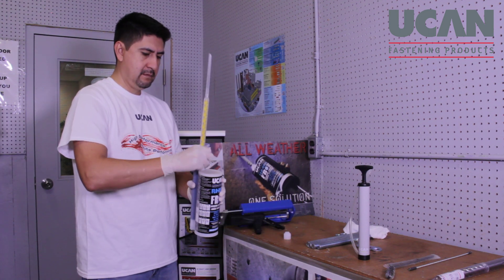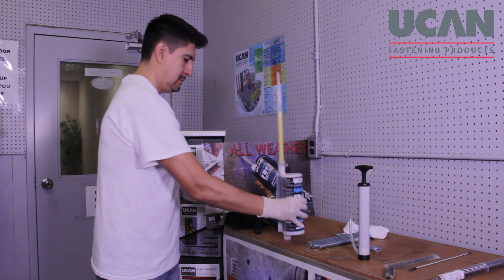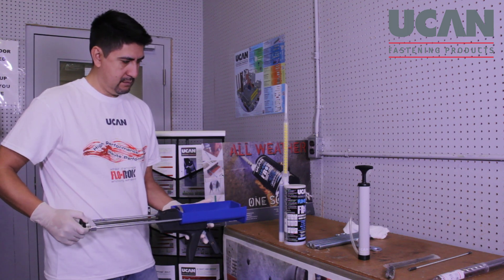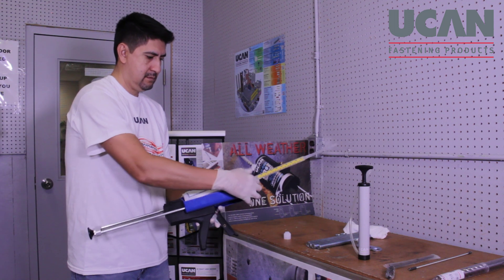Replace the protective cap on the Flowrock cartridge with the static mixing nozzle. When the nozzle is firmly screwed in place, insert the cartridge into the PA-3500 manual dispensing tool or battery tool. Ensure that the cartridge is properly seated in the tool's carriage so that the plungers can move freely inside the cartridge.